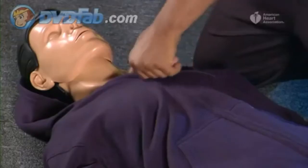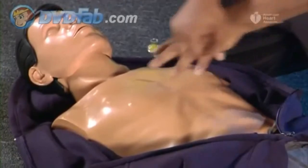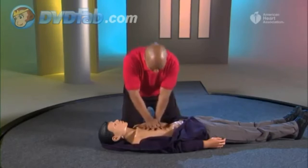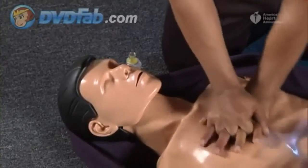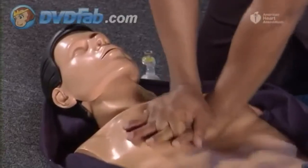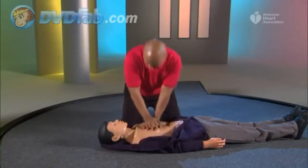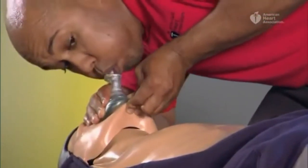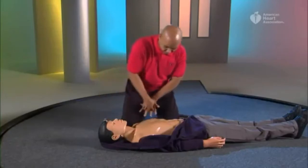If the person isn't breathing or is only gasping, move clothes out of the way and give five sets of 30 compressions and two breaths. Keep in mind that if no one comes to help you, you'll have to call for help and get the AED yourself. Open the airway and give two breaths with a mask, watching for the chest to rise and repositioning the mask if necessary.